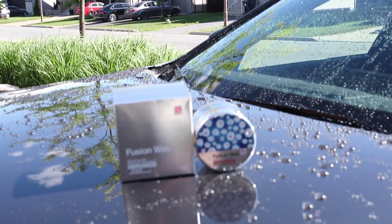Hey, what's up guys, welcome to another episode of Pan the Organizer. On today's episode I'm gonna show you the water beading effects of the Fireball Fusion Wax.